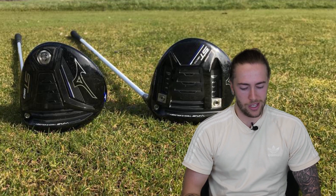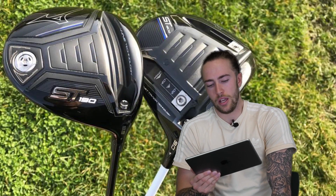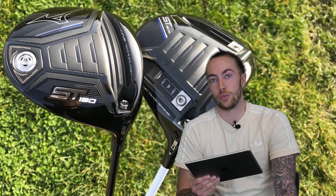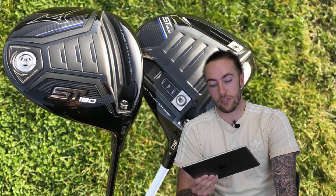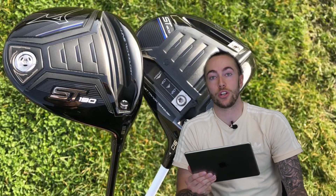When it comes to looks, I think Mizuno have absolutely smashed it this year with drivers — easily two of the best-looking drivers on the market. That modern carbon crown, they're neat, they're tidy, and they've got that simple yet classy color scheme. Sound is obviously a very personal thing — hopefully at the start of the video you could hear the sound of both drivers and the slight difference between them. Of the Mizuno drivers this year, I do prefer the sound of the ST190G, which is the driver with the white shaft.